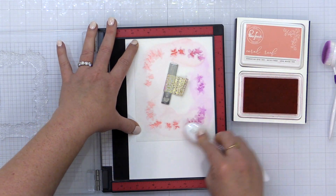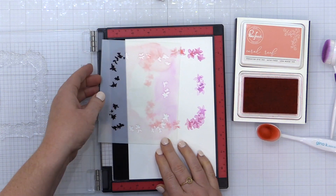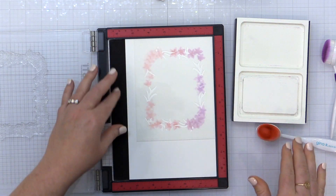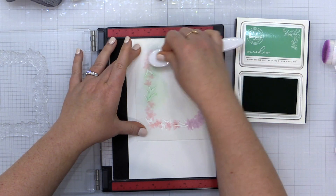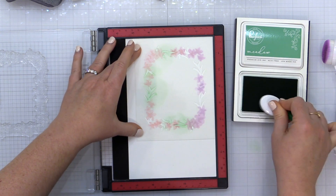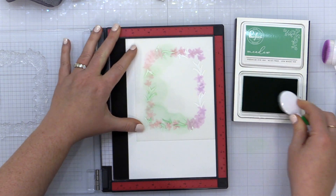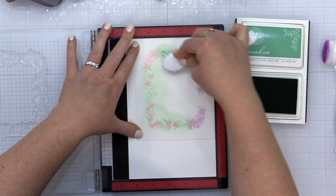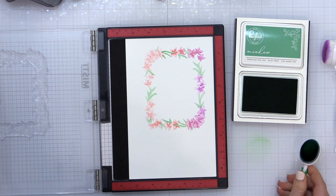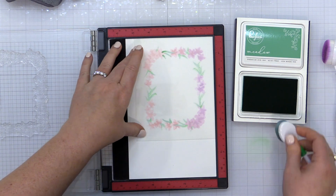By using the corner of the MISTI, I know that every stencil I place in that upper right hand corner is going to line up with the previous one. Rather than using the alignment guides on the stencil or stamping first and trying to align the stencil to the stamped outline, I'm just using the corner of the MISTI. If you're only doing layering stencils, you can always use this trick — just cut your paper larger, put the paper and stencil in the same corner, and move from one stencil to the next.